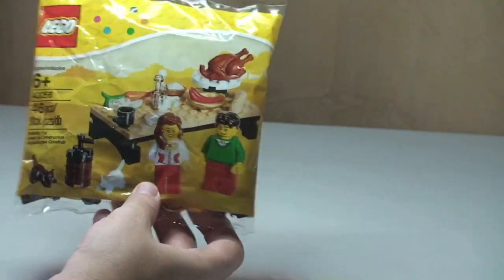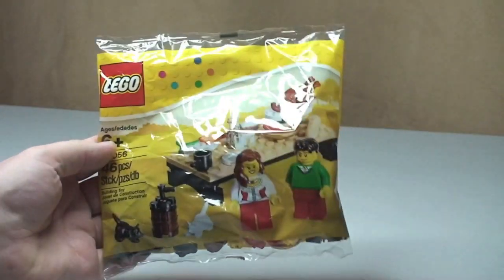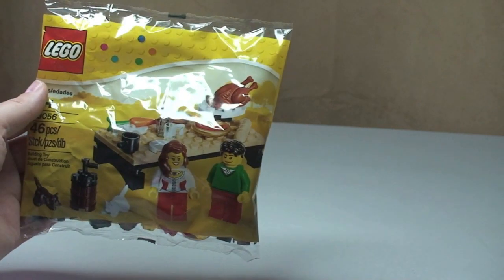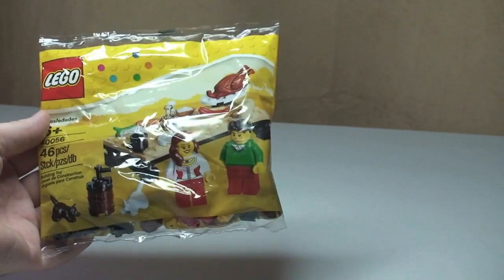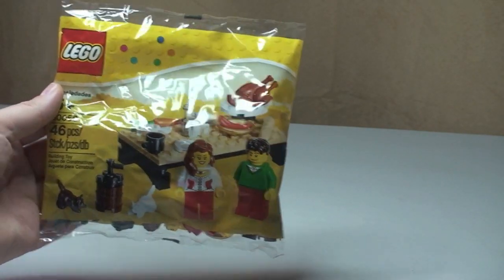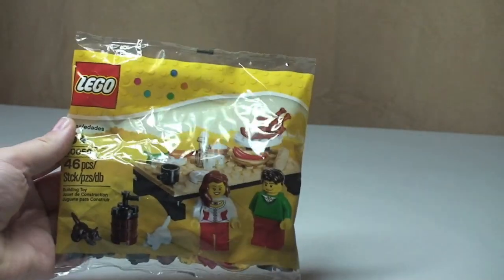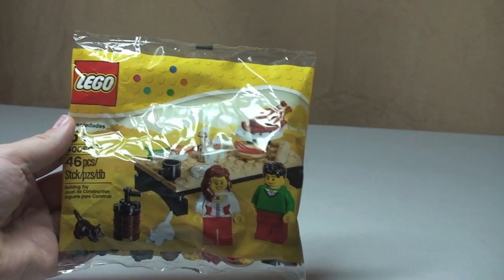It's a polybag, which we can see here — kind of a standard polybag — but this has had some great reviews, mainly because of the amount of pieces, like food pieces for example, that come with this particular set. But we'll see those once I do the review. Let's get on with the build.